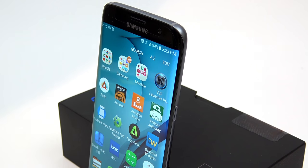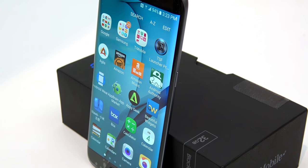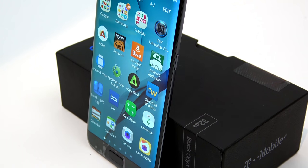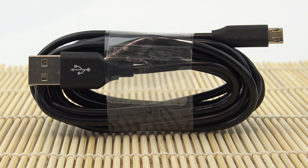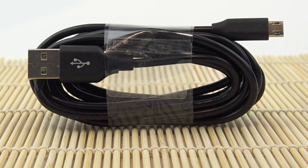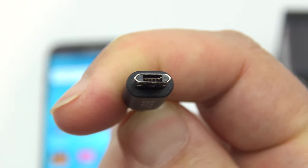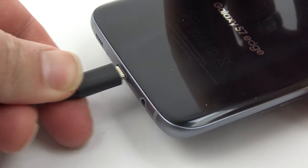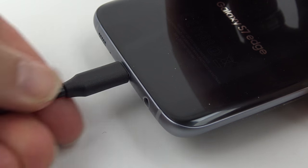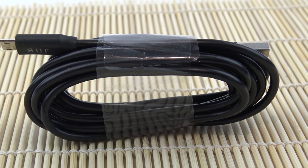So first off, we're going to start with something that you use every day with this phone but don't really think about very much, and this does not come with the phone. What it is is actually a cable — but not your ordinary cable. This is a micro USB cable that's reversible on both the micro USB side and the USB side. Half the reason I wanted USB Type-C was because the cable was reversible. I hate fumbling around with the cable in the dark when I'm already tired, plus it works fine with the S7's quick charge, so it's win-win.